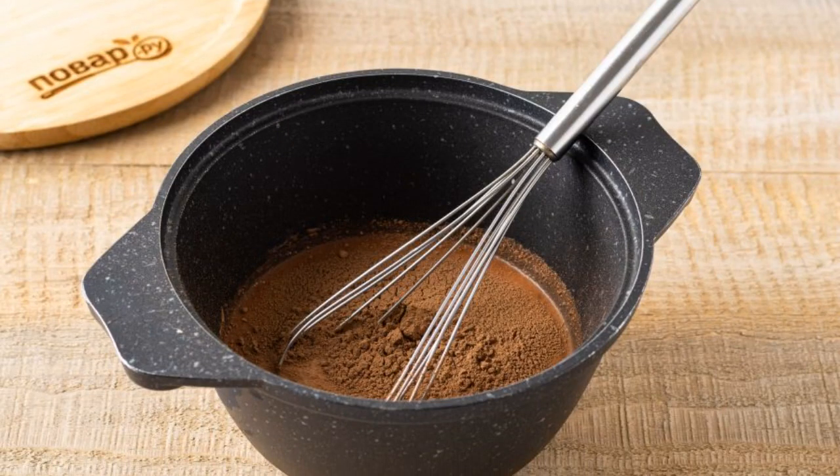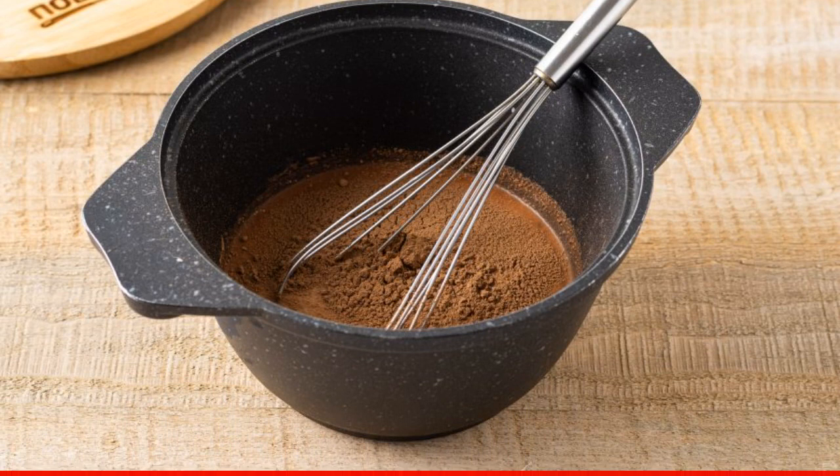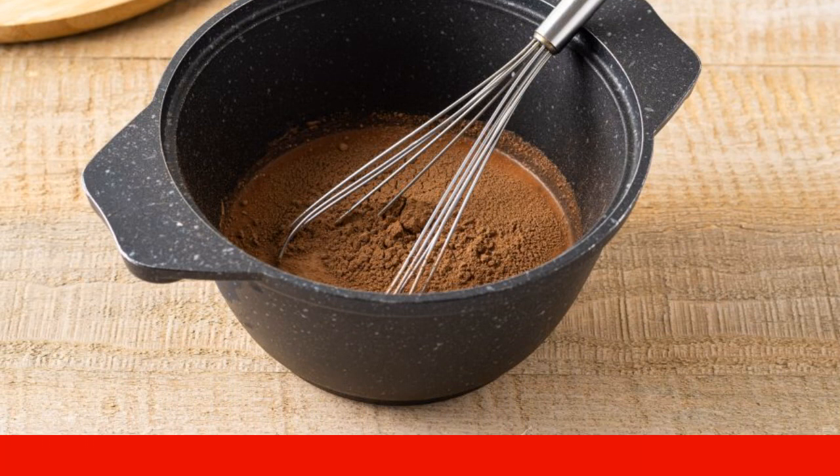Pour the milk into a ladle or into a saucepan. Add sugar and cocoa powder. Stir with a whisk so that no lumps remain.